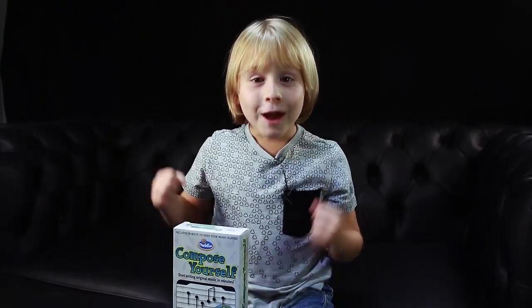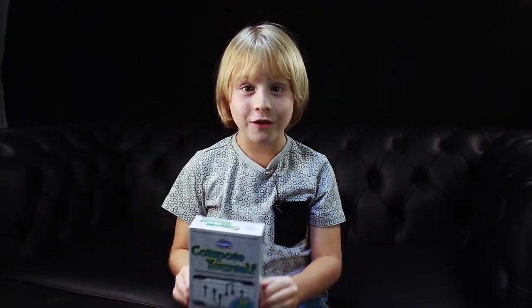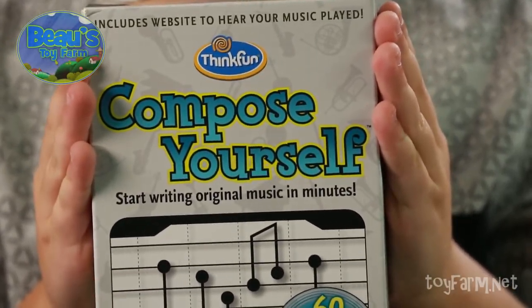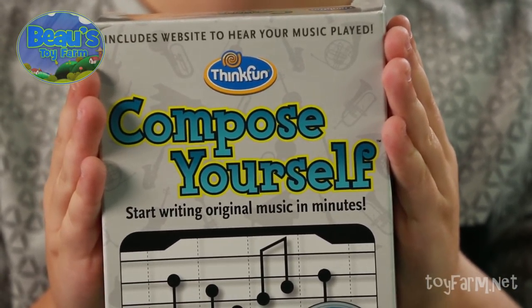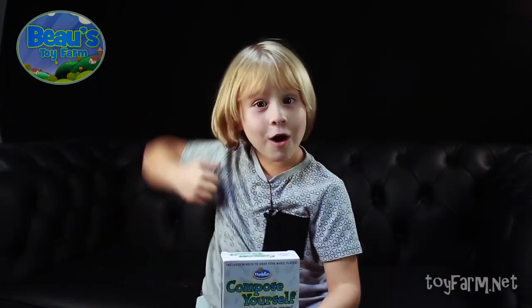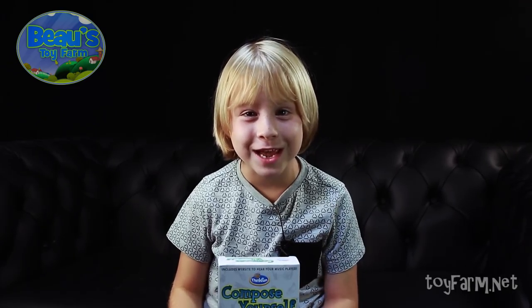Hey partners, it's Bo. I've been really looking forward to showing you this. It's called Compose Yourself. What it lets you do is you can write your music really easily. Let's open up the box and see what's inside this baby.